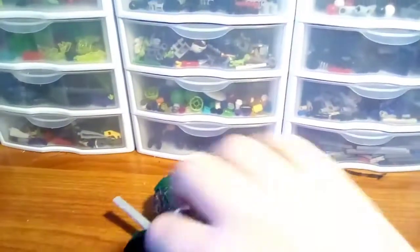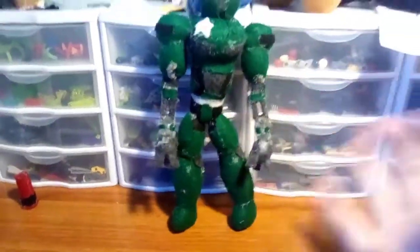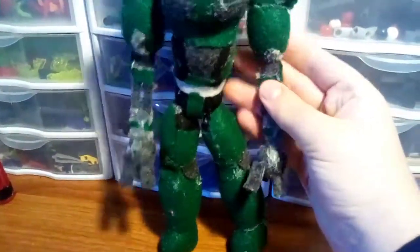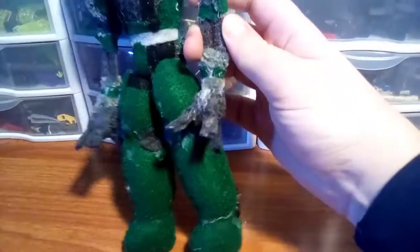There is one problem. I did use pipe cleaners on the arms so they could bend, but I'm not sure if it was too much hot glue or if I put them on wrong. I also don't think I put enough pipe cleaners in — I didn't make the pipe cleaners in the arms thick enough, because every time you try to bend the elbow where it's supposed to be, the whole arm just bends instead.